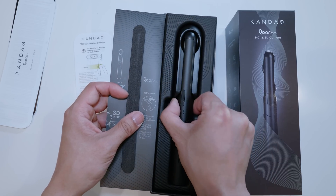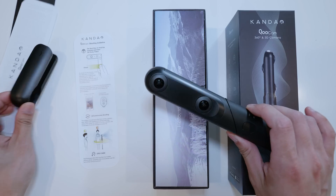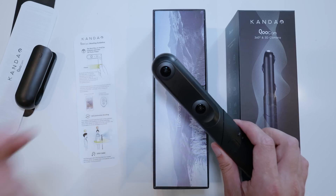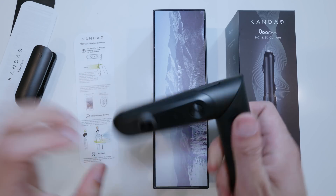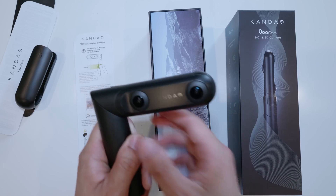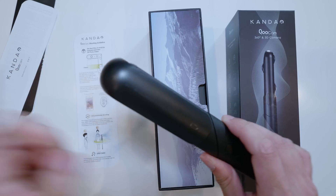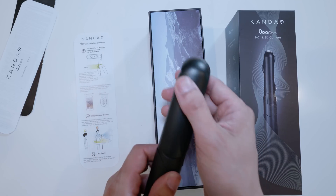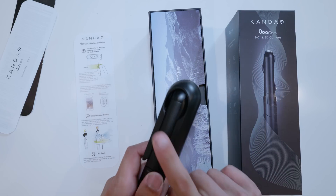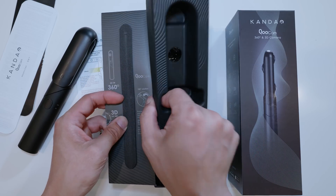And this is the camera right here. It comes with a case to protect the lens. Here is the lens — two lenses in the front and one lens in the back. These two lenses create the 360 video. And if you hold it this way, that is VR180 with two lenses right here. You always want to keep the protective case on because the lens protrudes, and if you hit the ground you'll destroy your lens.